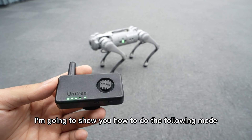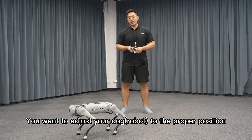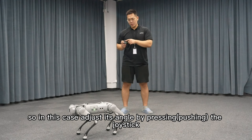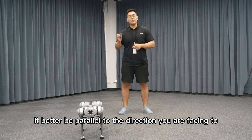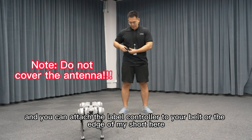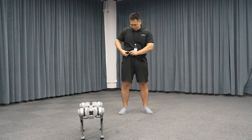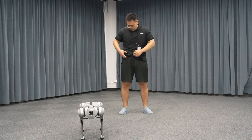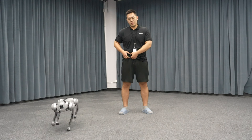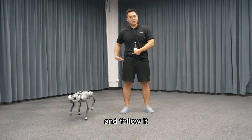Now we've got everything set. I'm going to show you how to do the following mode. First step, you want to adjust your dog to the proper position. Adjust its angle by pressing the joystick — it should be parallel to the direction you are facing. Attach the label controller to your belt or the edge of your shirt. Now you can double-press the mode button to activate the function, and the dog will automatically locate where the label is and follow it.